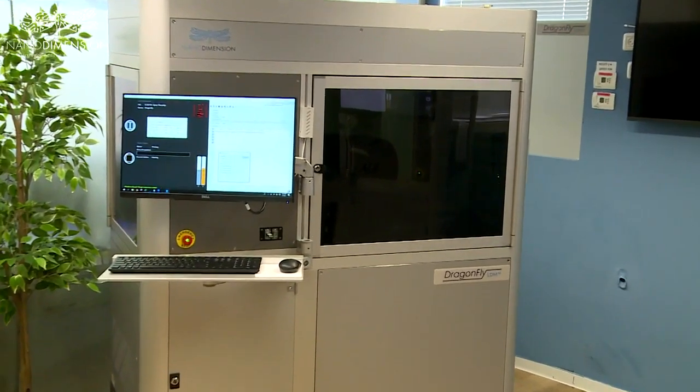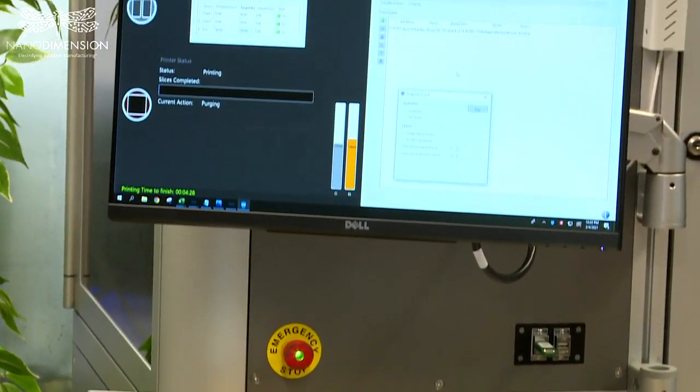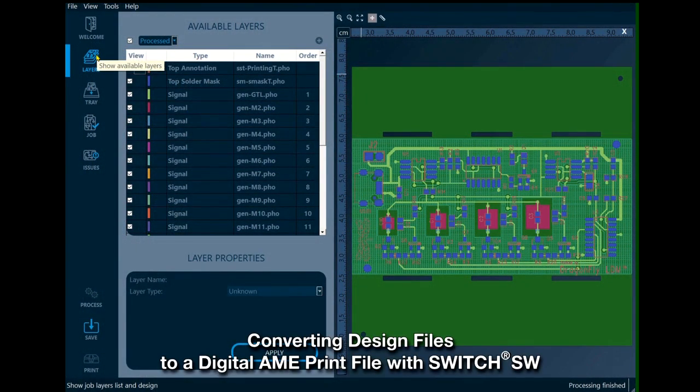The Dragonfly LDM system digitally prints and additively manufactures functional electronic devices. The first step is to load the ECAD files — that is the Gerber and Excellon — into the Switch software, which converts them into a digital print file.